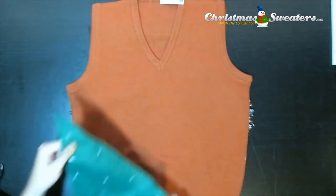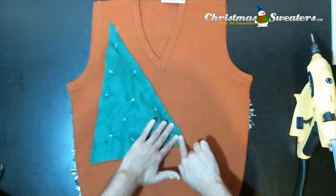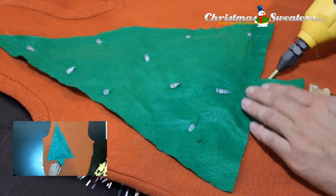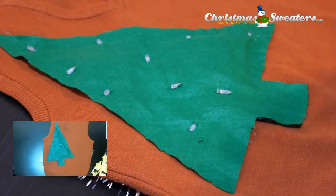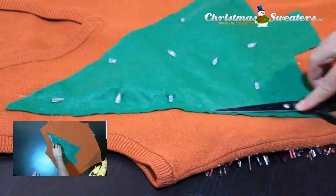Now we'll put this on a do-it-yourself Christmas sweater. All you need to do is lay it face down and glue along the edges. You can see here all you need is one line of glue along the entire perimeter of the sweater. I recommend using a pair of scissors to push the two fabrics together after applying the glue so you can avoid burning yourself.